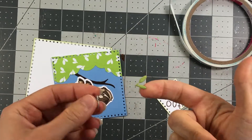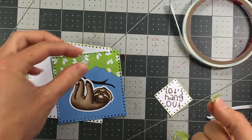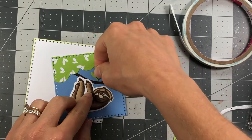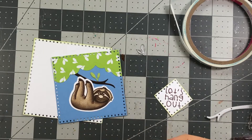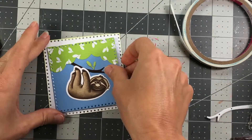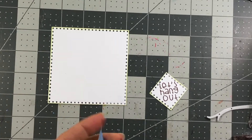I'm also going to take some leaf dies that I die cut out of kiwi cardstock and add a few leaves to my branch. Then I'll adhere the full scene to the white cardstock.